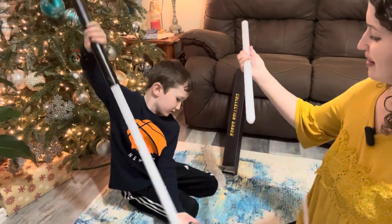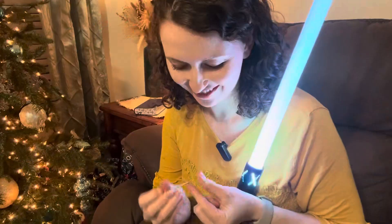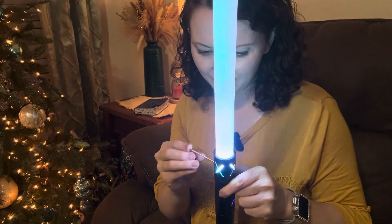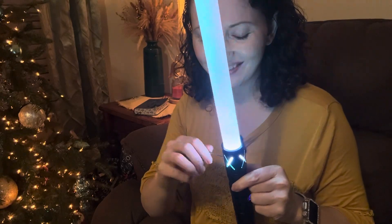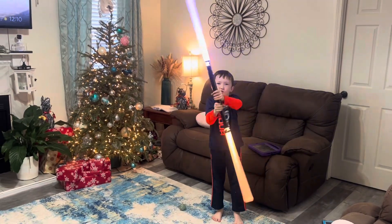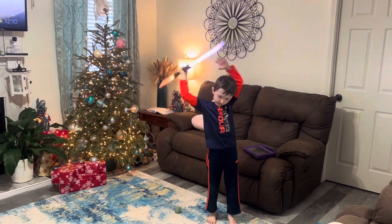Easy to assemble — the blades just slide in here. There's a little screwdriver and tiny screws that you put into the top and bottom to hold it securely. You can also change these from two lightsabers into one long lightsaber.